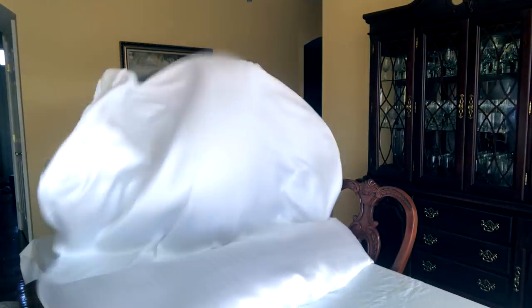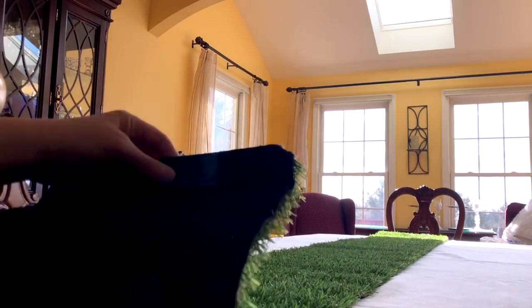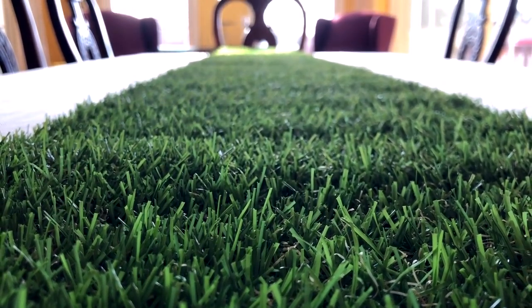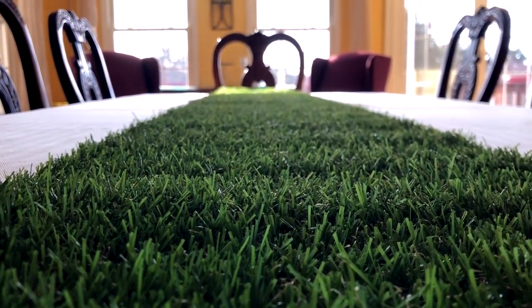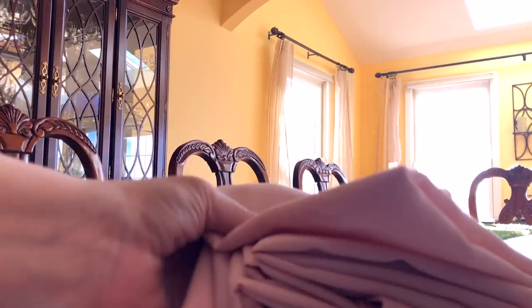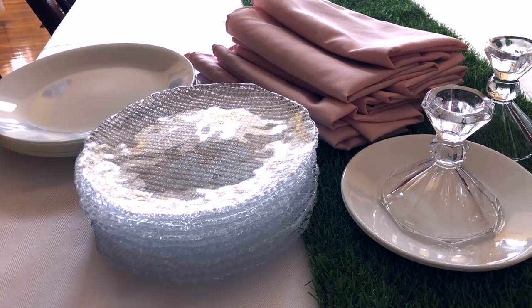I couldn't resist going with a white tablecloth — it seemed ideal for spring, and it also made a great background for the artificial grass table runner I used down the middle. I actually used this for the Paw Patrol party dessert table I did for my nephew last summer and I've just been waiting to pull it out again for spring. I'm also going to pull out my blush pink napkins for this morning.